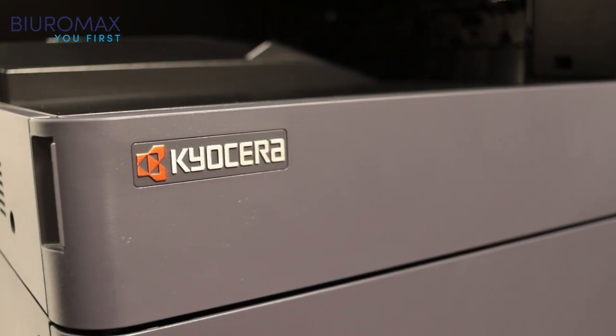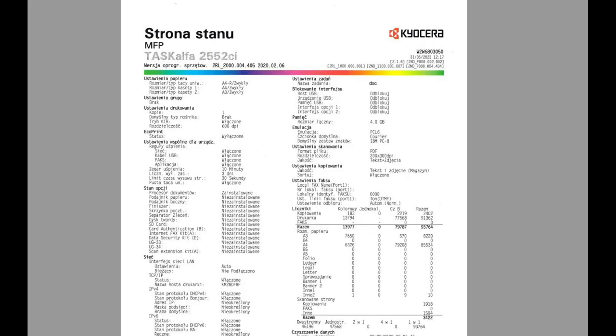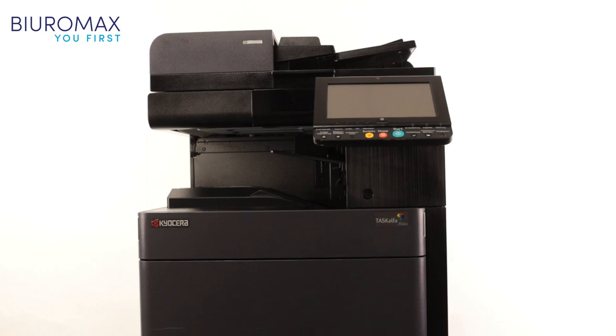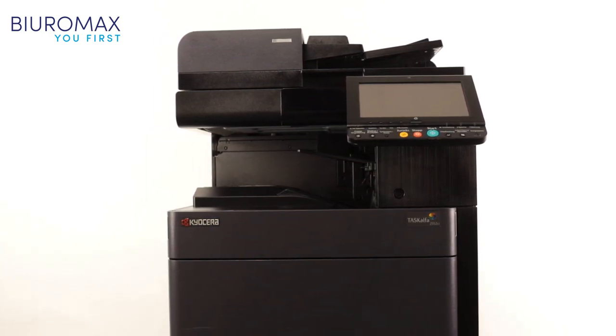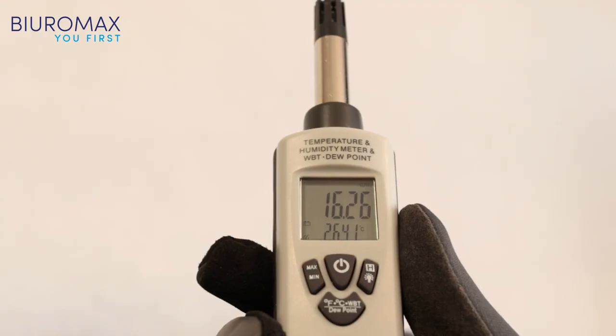A Kyocera Task Alpha 2552C color photocopier with a total initial count of 93,764 copies was used for the toner test. The starting count for color is 13,977 pages. The technician performed technical inspection and maintenance. Drum units, developing units, fuser, and transfer belt unit did not require replacement prior to testing.